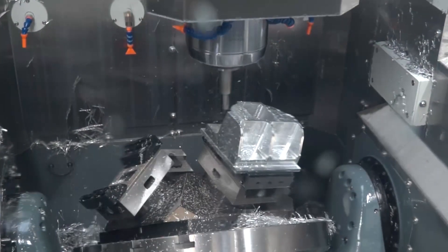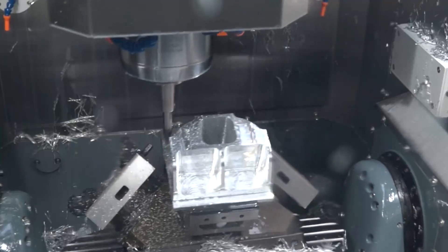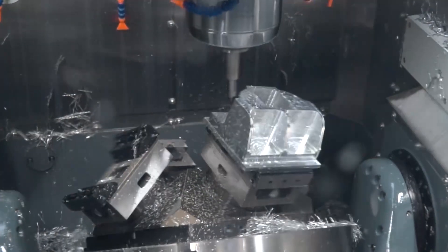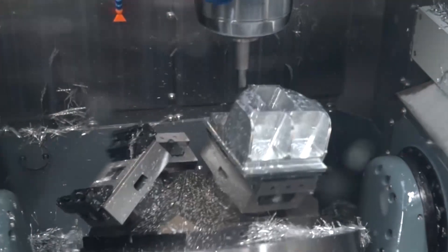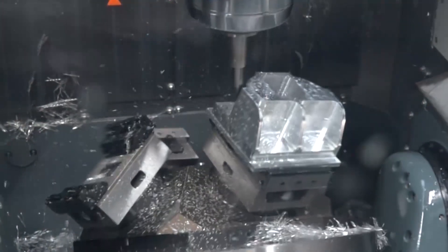What material are we seeing cut today? We're cutting aluminium, but we've already done tests for a couple of customers — one of those was in Inconel — and we found the machine was really stable, cut really well, and gave us excellent surface finishes.